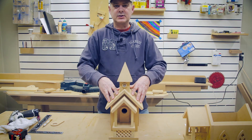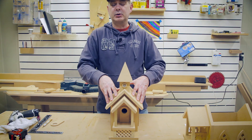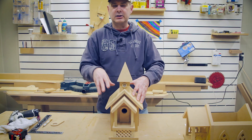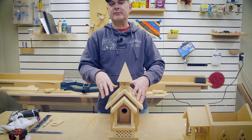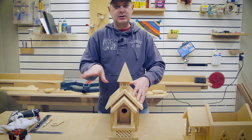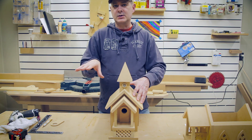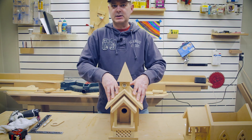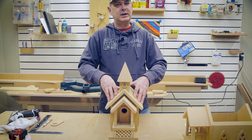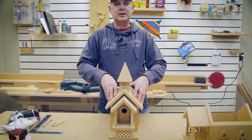That completes the birdhouse. I hope you found this video helpful and enjoyed building your birdhouse. I would greatly appreciate it if you would like us, subscribe, and help other people find our birdhouses — tell your friends and neighbors. If you have any comments, please address them below. On the back of the assembly manual you'll find my email address — you can email me with any questions and I answer all my emails.